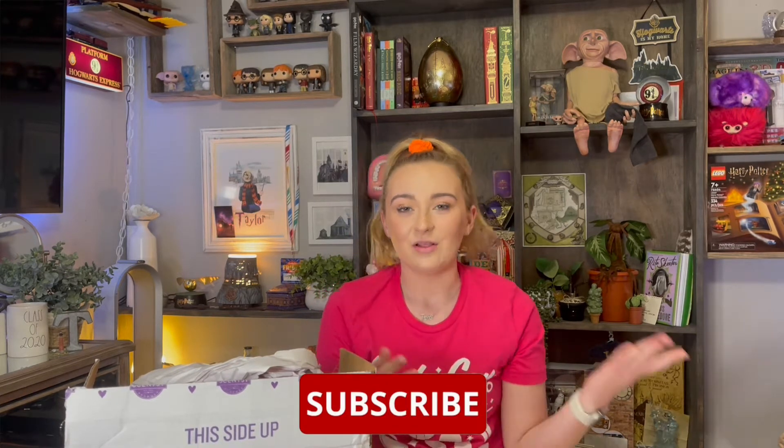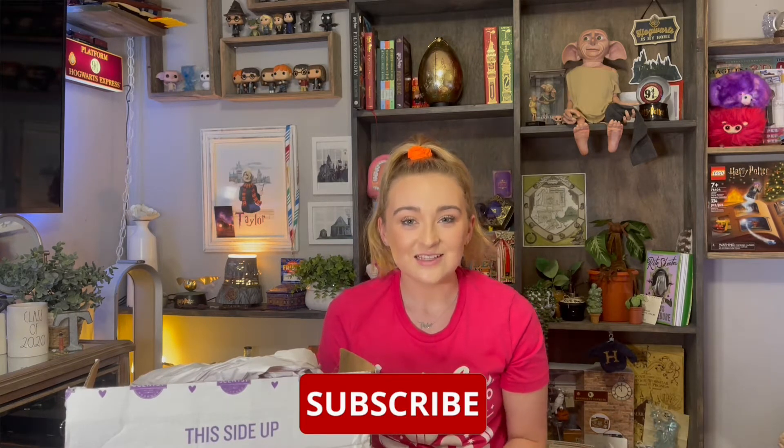Now I do already have the Castle Wax Warmer and I absolutely love that one, so I did skip out on the Hogwarts Express one. But like I said I have a couple of items, so if you like the sound of that stay tuned and subscribe if you haven't done so already. I would love to have you as part of my magical friends, so let's go ahead and get into the magic.